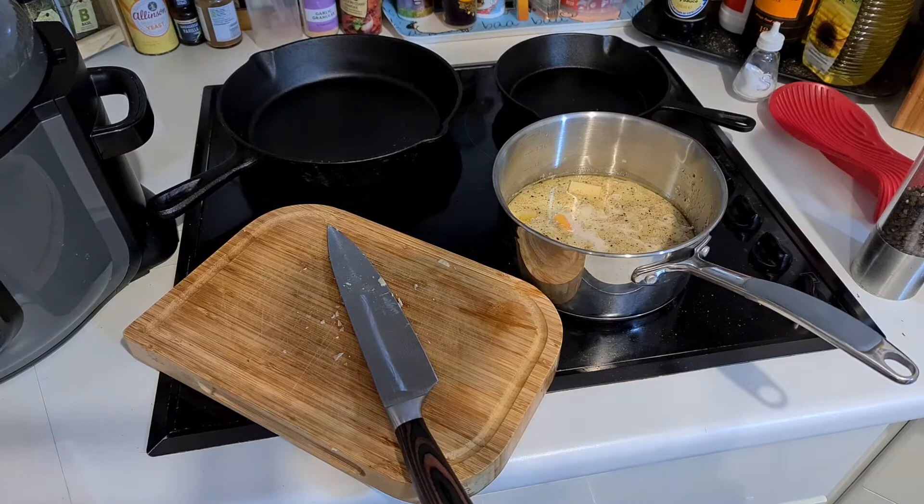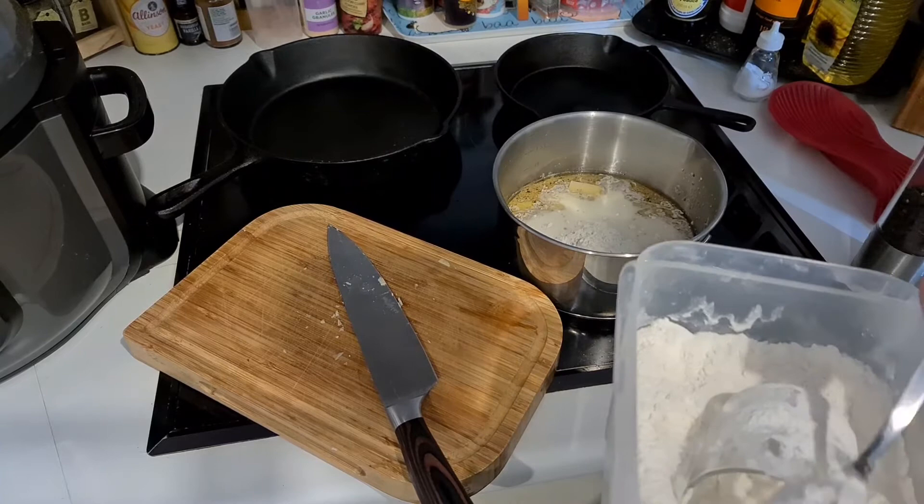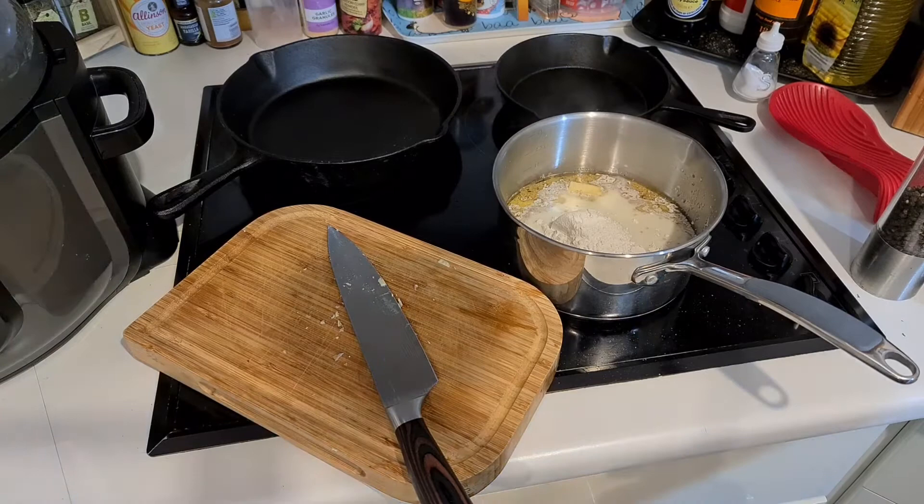Now, the other ingredient in a cheese sauce is, of course, flour. By my reckoning, this cheese sauce is going to need three tablespoons of flour for that amount of milk — about three quarters of a pint — just so it'll thicken up nicely. Let's get a wooden spoon and make sure that's all stirred in.